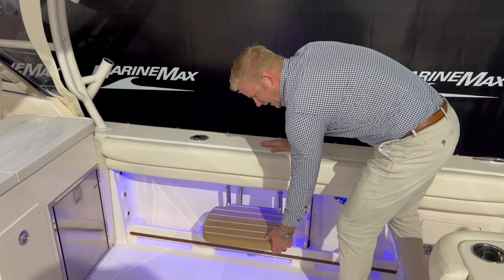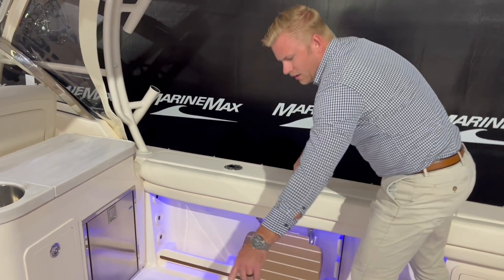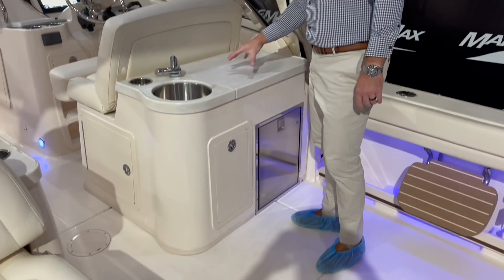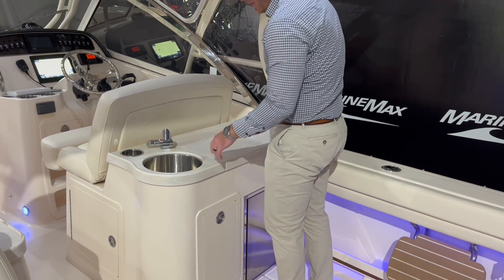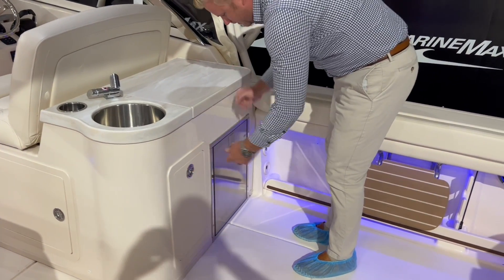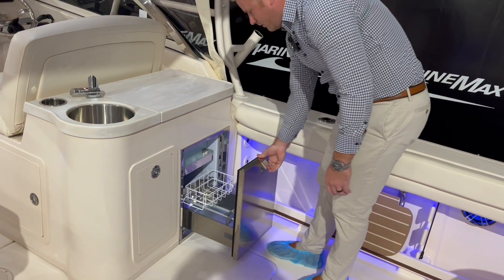A great feature added to this boat is the teak boarding step, making it easy to get on and off the dock. We have a table mount right here, and up here a prep station with a sink. There's also a spot for a trash can and a refrigerator below.